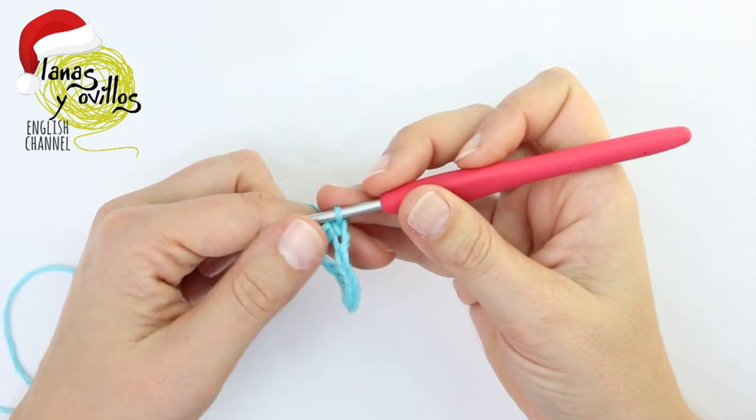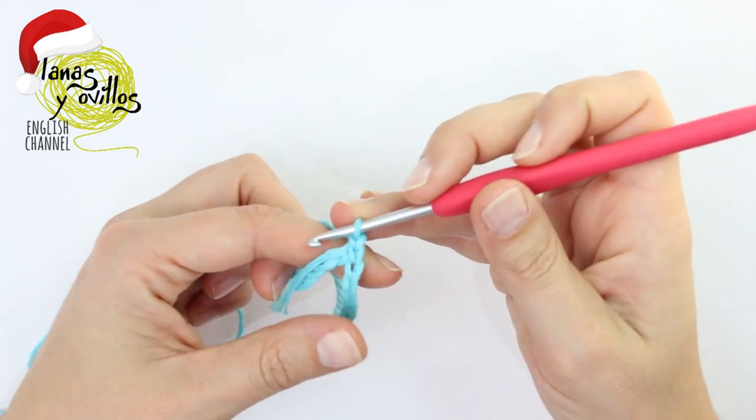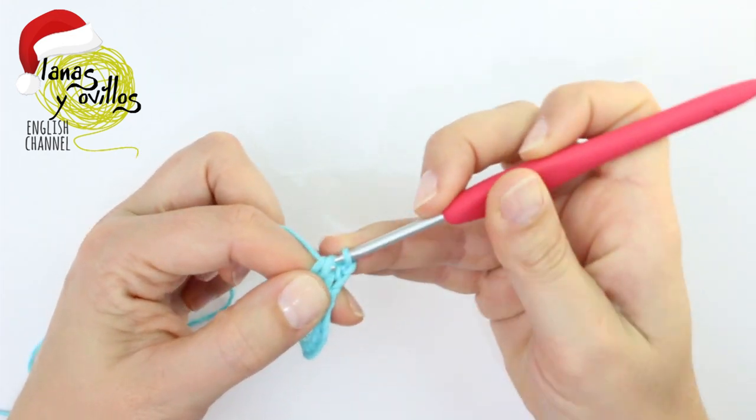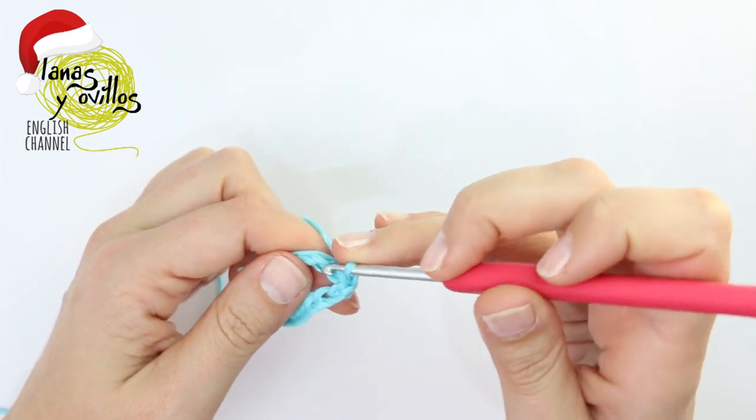Chain 1. You have to make now 1 single crochet on each chain, finishing with 30 single crochet.